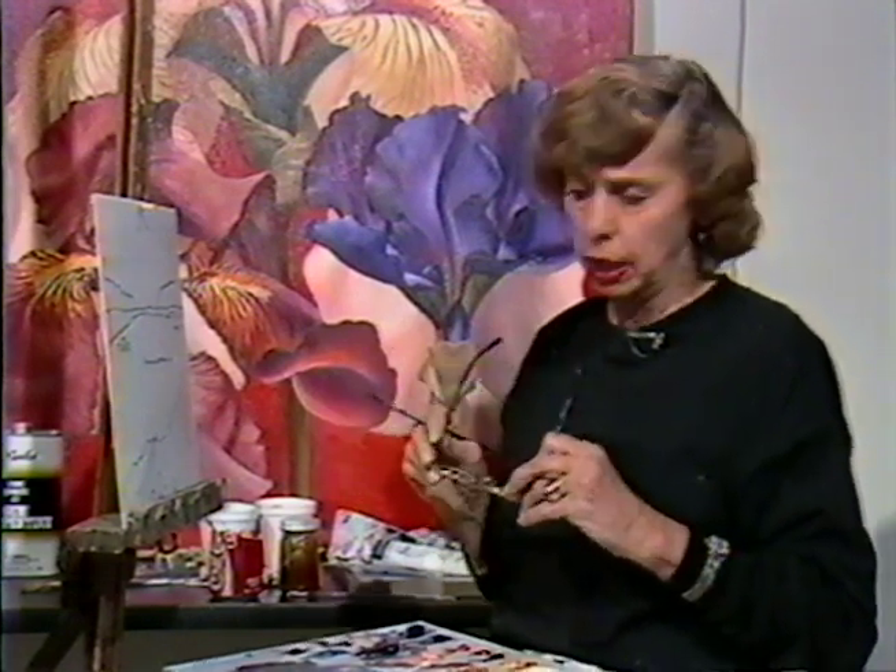This is about all you would need in the way of a layout plan to do a landscape, no matter how large or small. The simpler you keep it, the better. The details come in much later, after the majority of the painting has been done.